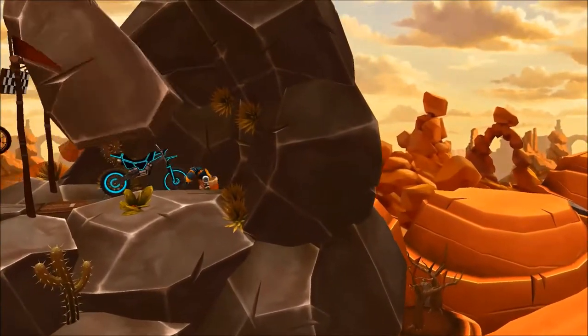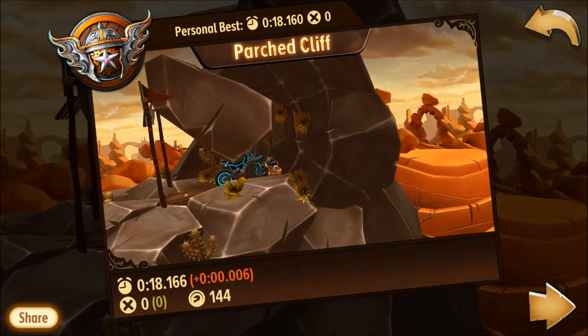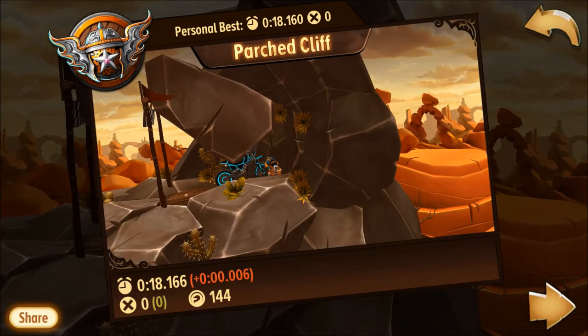That was with the Tango — pretty close to my best run ever, just 0.006 seconds short. We're going to do it again with the Bronco next.